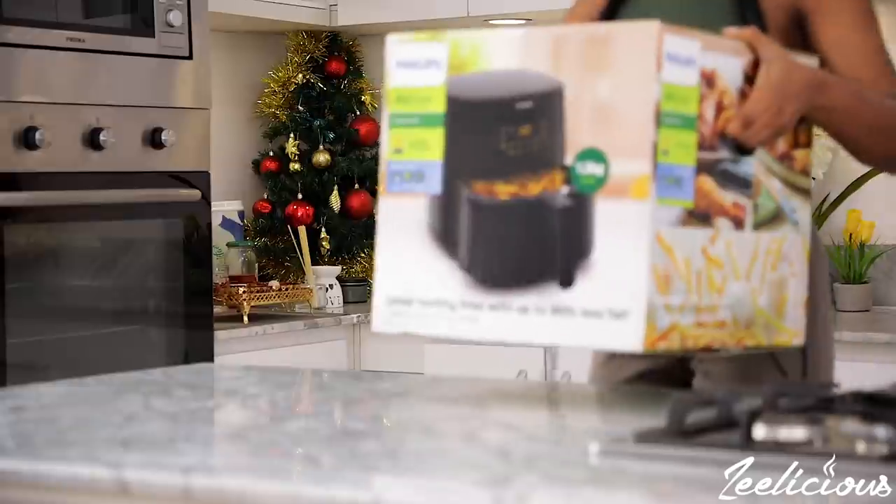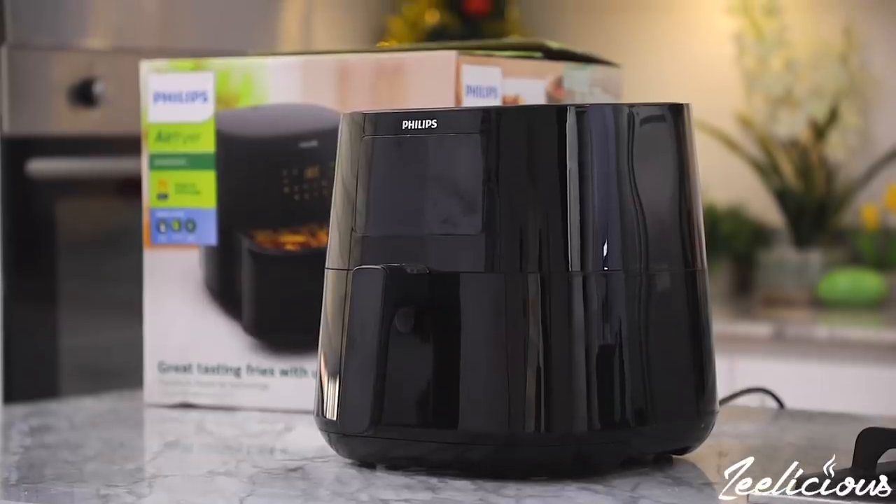Is that even possible? You might ask. Well, most certainly yes, and I'm going to share that solution with you right now. Now with my Philips air fryer, I get to prepare tasty and healthy dinner recipes in a snap.